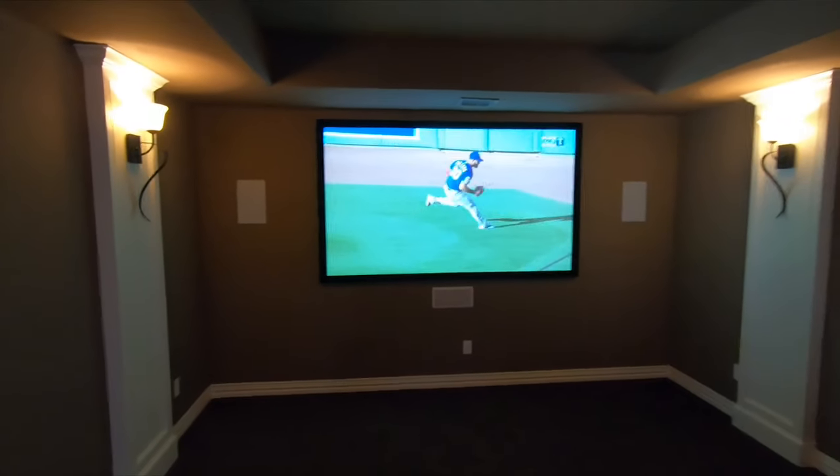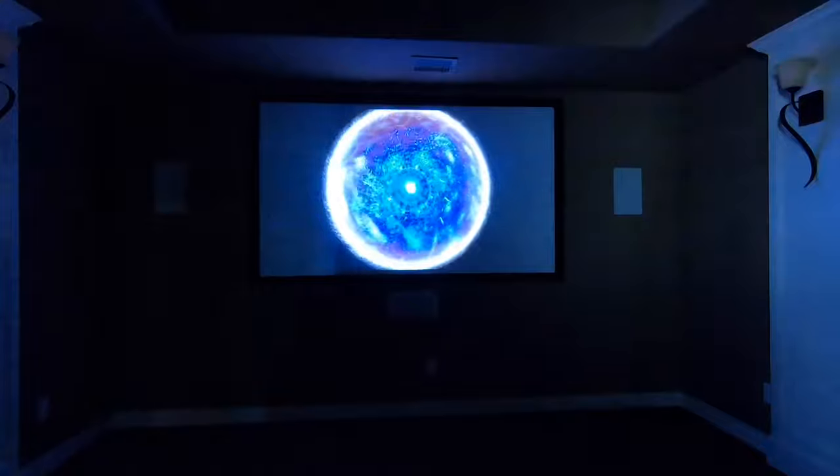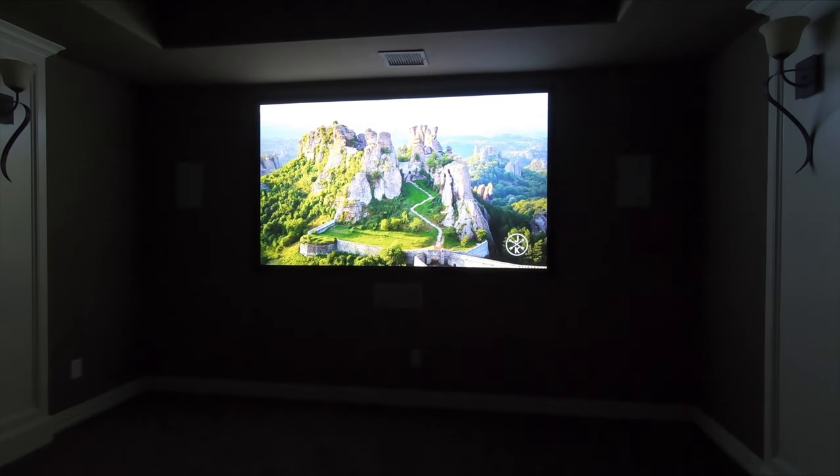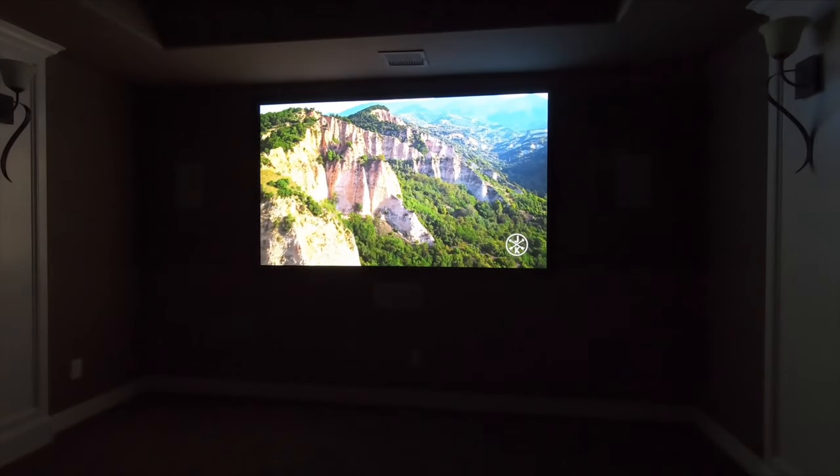Pretty cool little system — looks good. I'll run a quick little demo for you guys, as well as show you the downstairs. This projector is very impressive for the money every time I use it. I'm satisfied. Good price point for everybody.